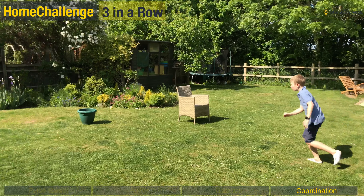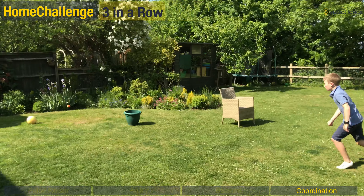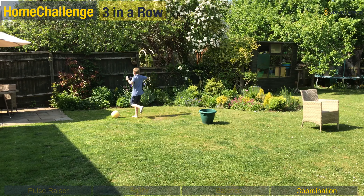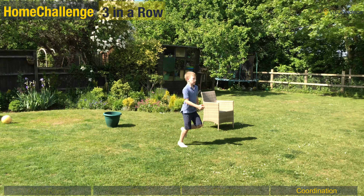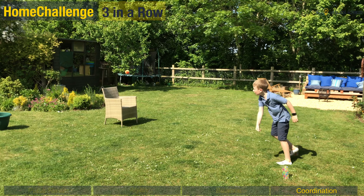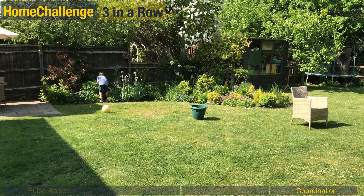For our coordination we're doing three in a row. 30 seconds on the clock again for this one. Put three objects out in front at different distances and different sizes. Throw to the first one, and if you hit it then throw to the second one, if you hit that throw to the third one. See how many times you can hit all three objects.